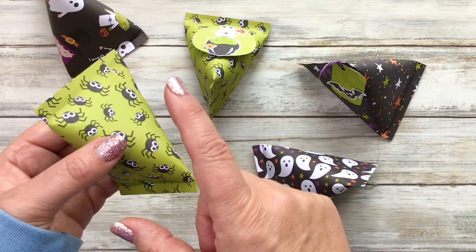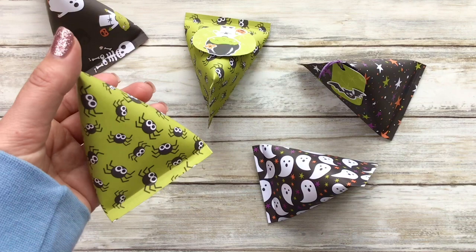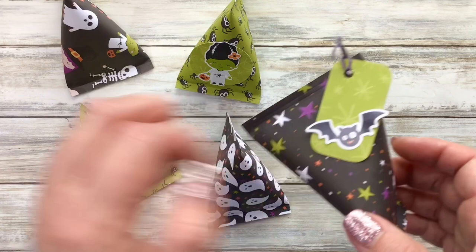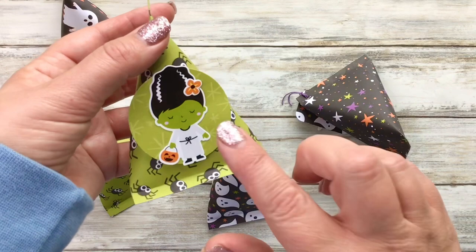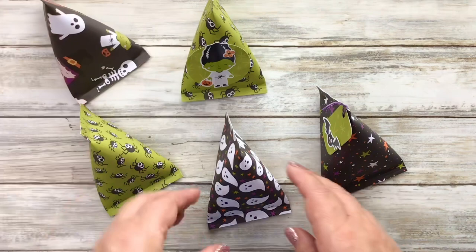Now you can hear these rattling nicely. I've actually put some skittles in here so they do make wonderful Halloween treats. For these Halloween examples I've used paper from Echo Park — I will link that pad down below. You can decorate each one; I've added a little tag. The Echo Park paper comes with some rather adorable and maybe not quite so scary stickers, so I've added some of those, but sometimes the paper just speaks for itself.